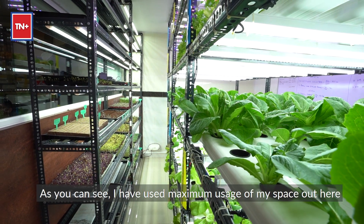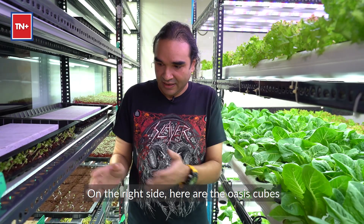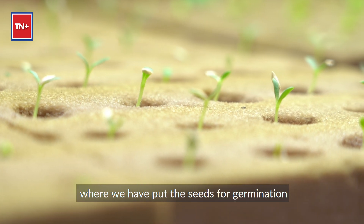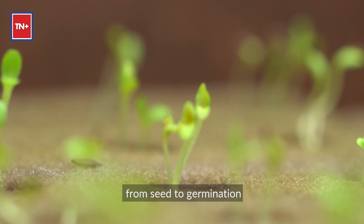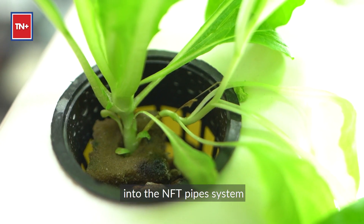This is my small setup. As you can see, I use maximum usage of my space out here. On the right side, here are the OSS cubes where we have put the seeds for germination. It takes about two weeks from seed to germination, and from here we transplant them into the NFT pipes system.